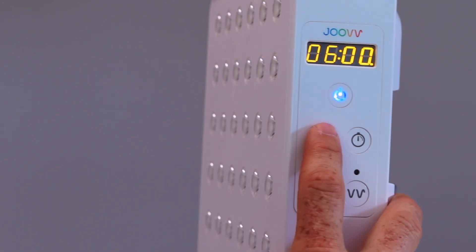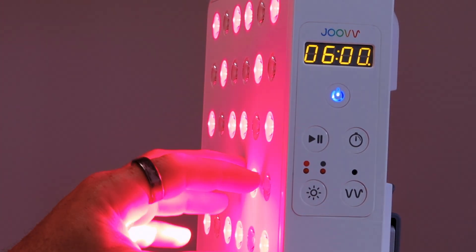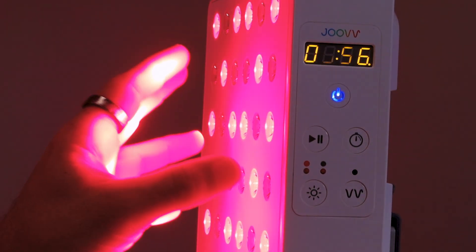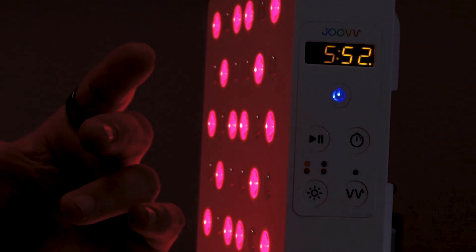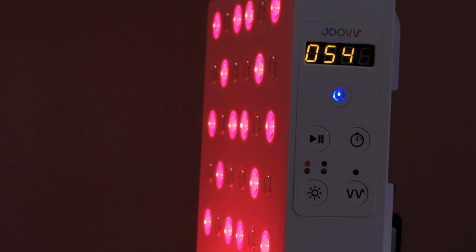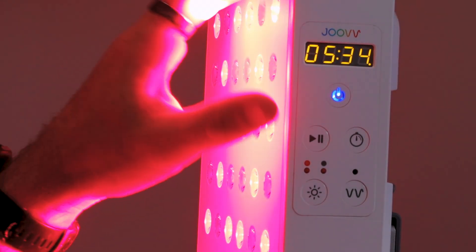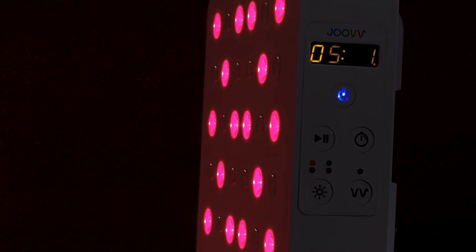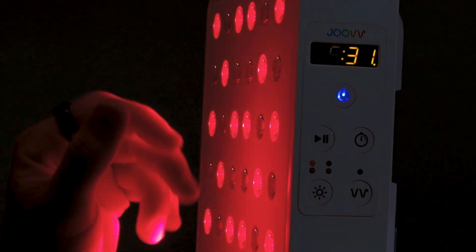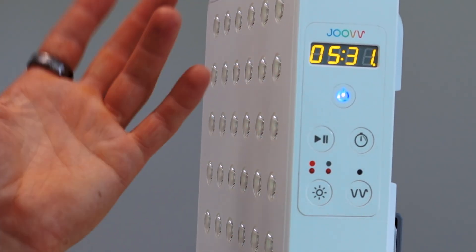When you hit start, the timer doesn't start right away because it takes about 10 seconds for the light to come up to full power. I like the fact that it turns on slowly - anyone who's turned on a red light therapy panel knows it can be quite bright all at once. However, it works in reverse too: when you hit stop, the timer stops but the lights stay on and gradually dim before turning off. I don't like that. You can get around this by just hitting the power button.